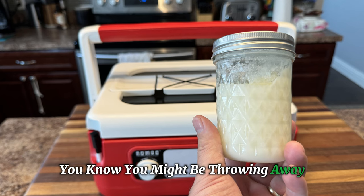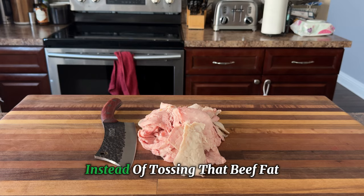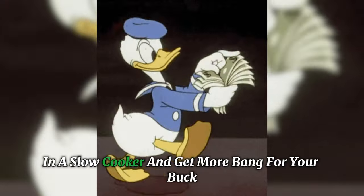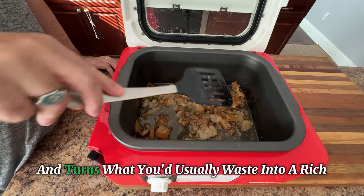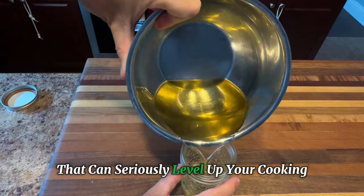You know, you might be throwing away one of the best cooking secrets hiding right in your own kitchen. Instead of tossing that beef fat, I'm going to show you how to make beef tallow in a slow cooker and get more bang for your buck. It's super simple and turns what you usually waste into a rich and flavorful ingredient that can seriously level up your cooking.